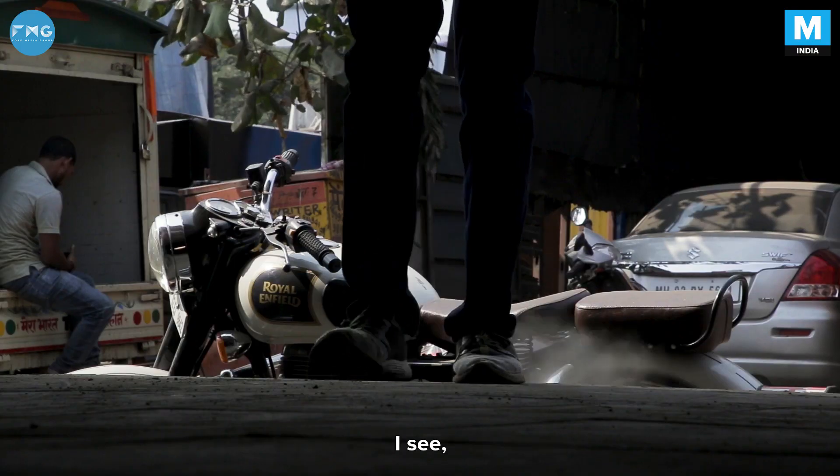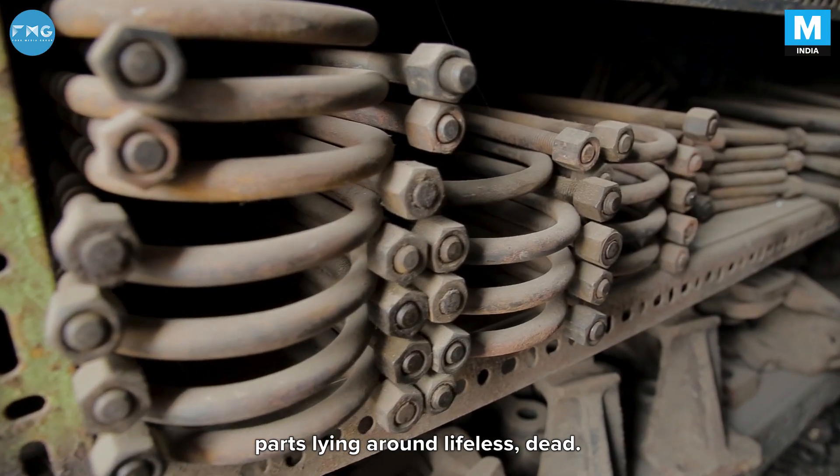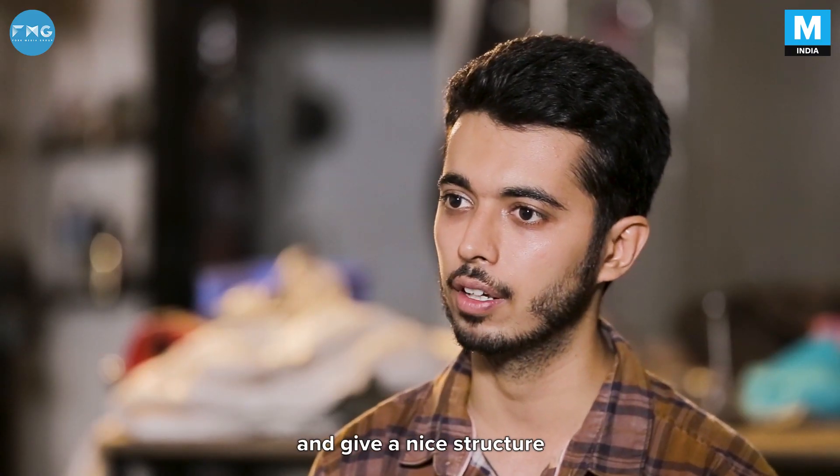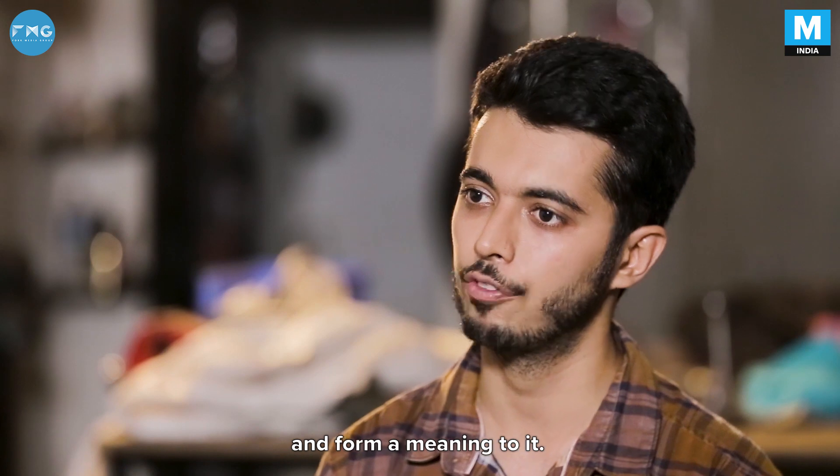When I walk around the scrapyard, I see parts just lying around — lifeless, dead. These parts come together and give a nice structure and form a meaning to it.